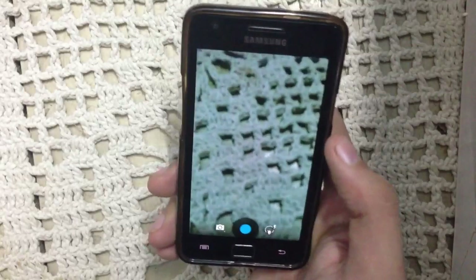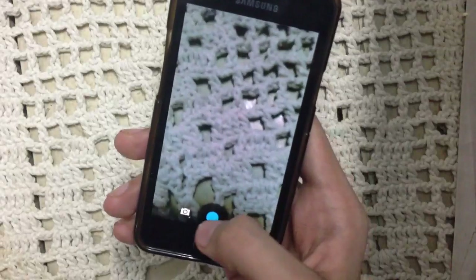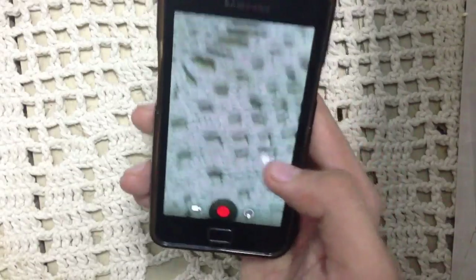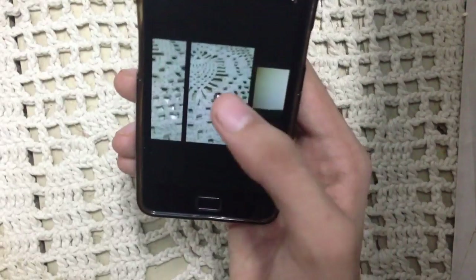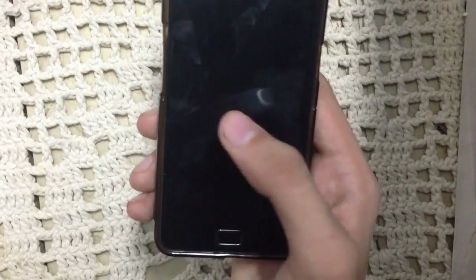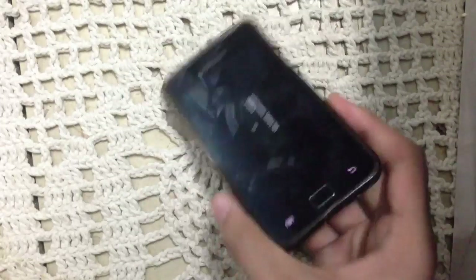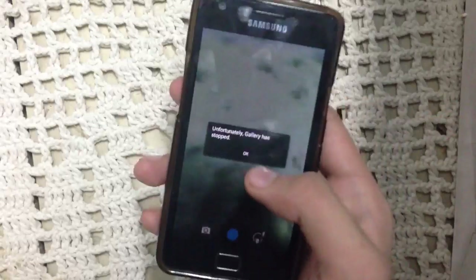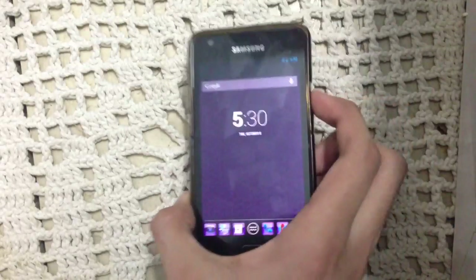Camera is working great — no problems. Flash is working, gallery is working. Let's try video mode. Video is working great. Let me try to play the recorded video. Unfortunately, gallery has stopped. There is some problem here — I don't know exactly what, but it just stopped.